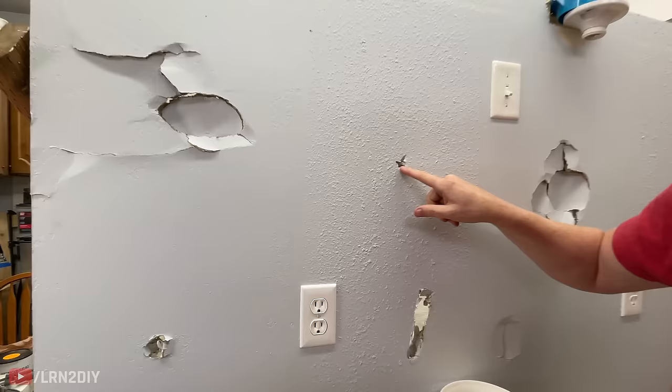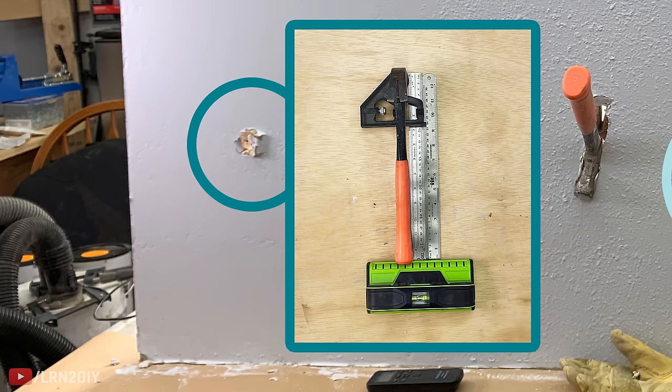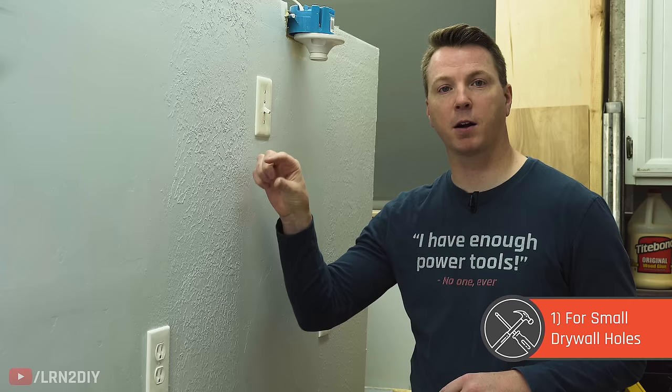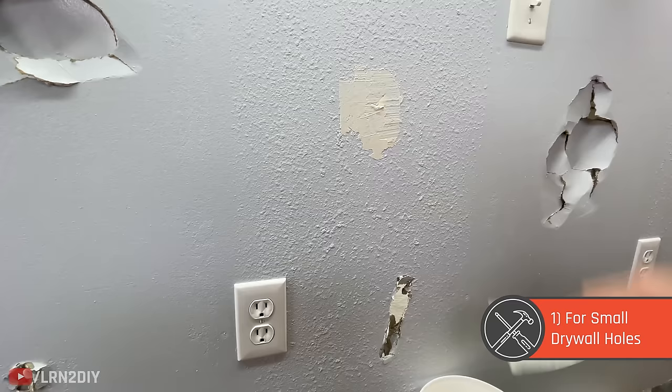We had a really small hole right over here, about an inch, and another one in the lower left corner. With something like that — anything about an inch or so, maybe two and a half centimeters and smaller — you can actually just patch it with mud. You don't really need tape or a patch kit. It's such a small hole it should be easy enough to work with.